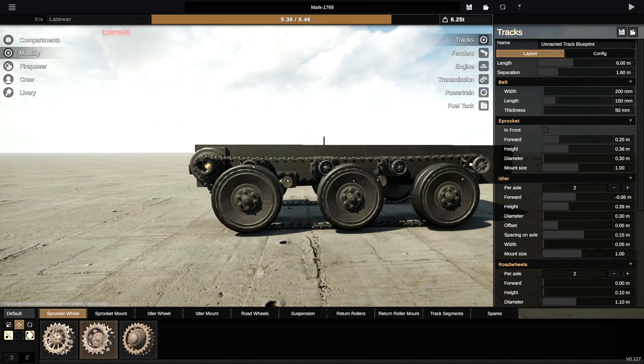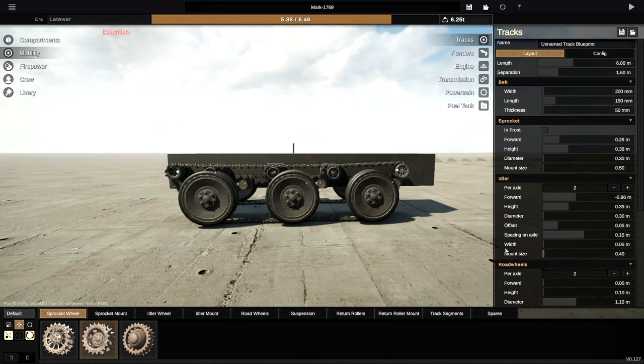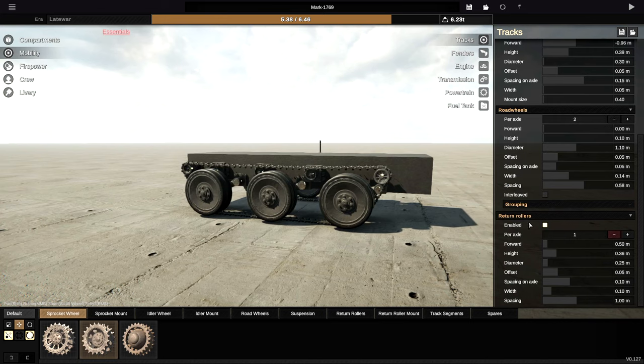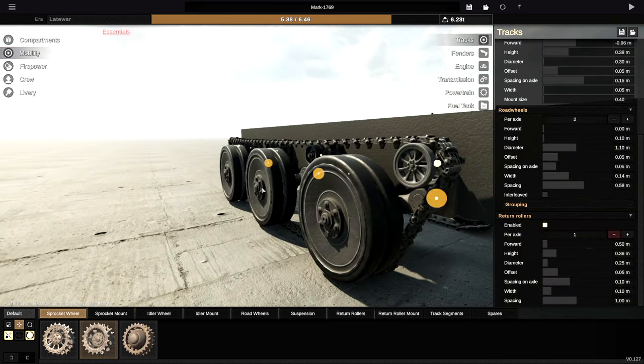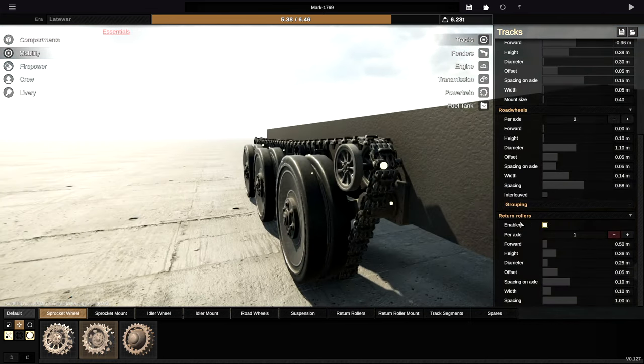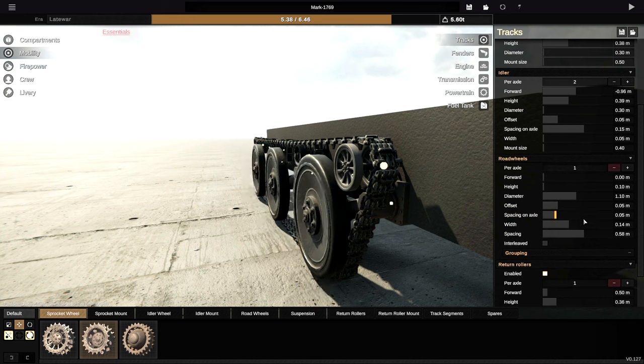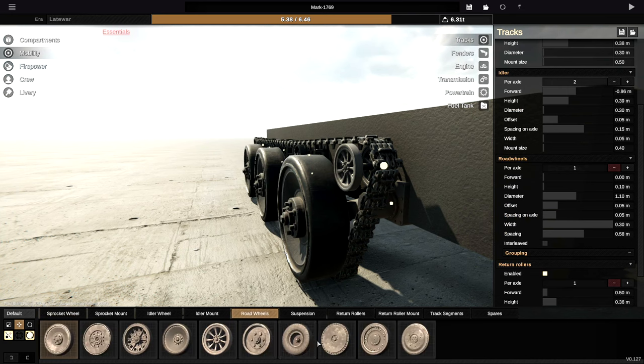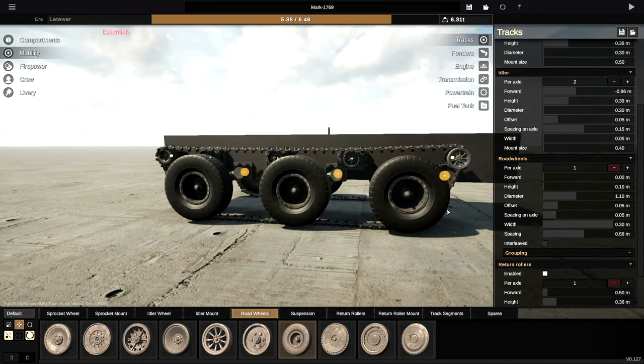We need to lower the sprocket mount size and also the idler mount size, otherwise that will give away that they're there. Get rid of one of the return rollers. Road wheels — go ahead and make those only one, and then make them really wide. And then finally we're going to go ahead and make them look like actual wheels.